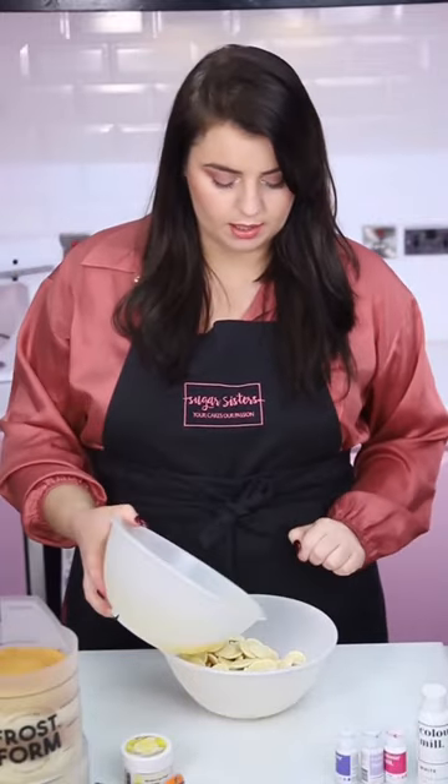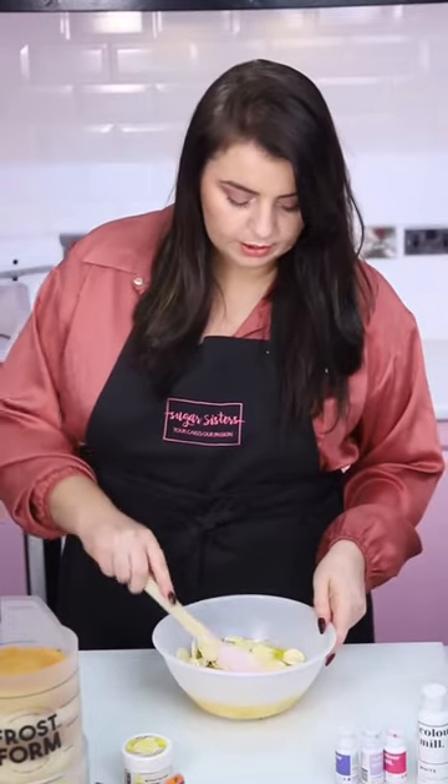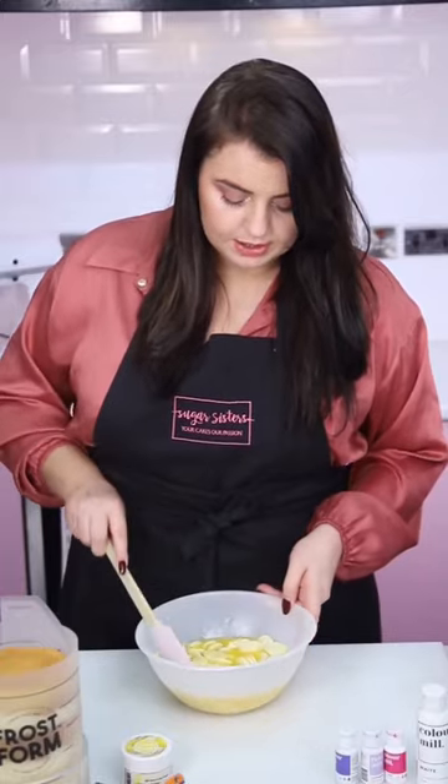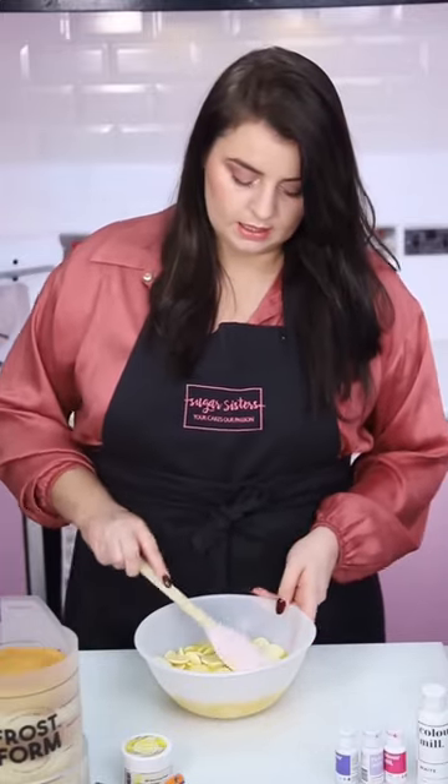All we're going to do is pour that over our chocolate. You want to make sure it's fully coating your chocolate. We're going to leave that to sit still for a few minutes so it'll start melting. While this is sitting I'm going to talk to you about your butter and your chocolate and which types are best to use.